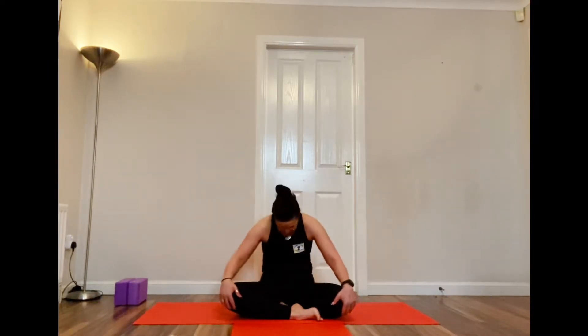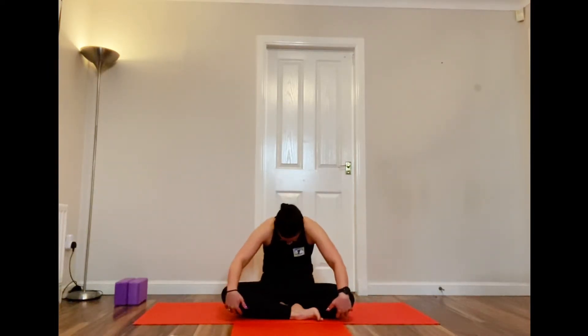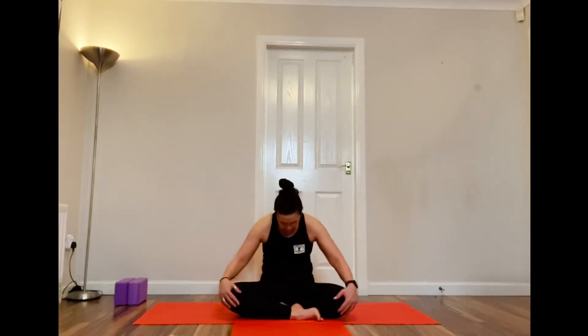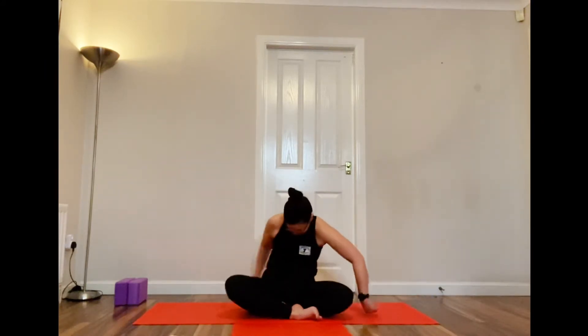Coming into a cross-legged position, rooting your sit bones down into the mat, spine nice and straight. We're going to do some seated cat-cows. Hands around the knee area — inhale and pop your head up and your chest forward. Exhale, feel the stretch between your shoulder blades at the back and bring your head down. Try and get into a nice flow here.